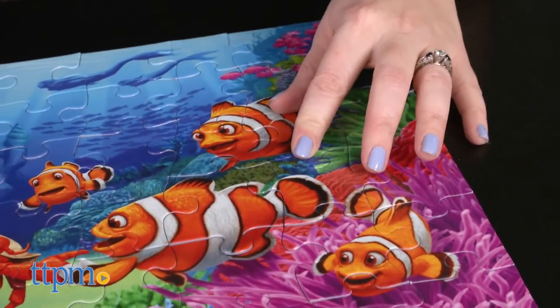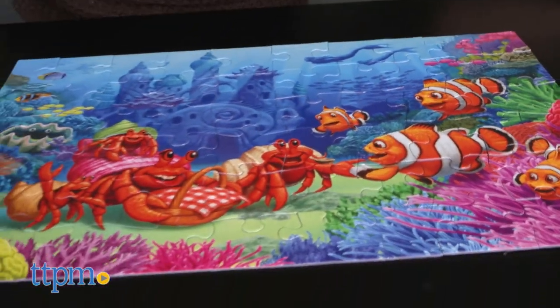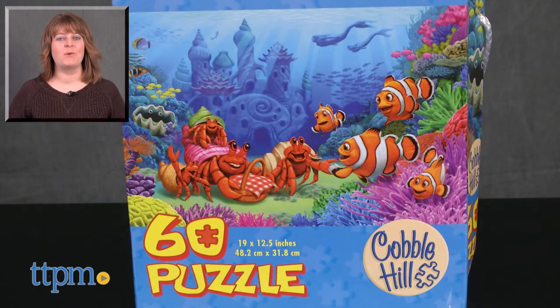This puzzle would also be a nice rainy day or snow day activity for kids and parents to do together. For where to buy and current prices, visit TTPM and subscribe to our YouTube channels for more reviews every day.